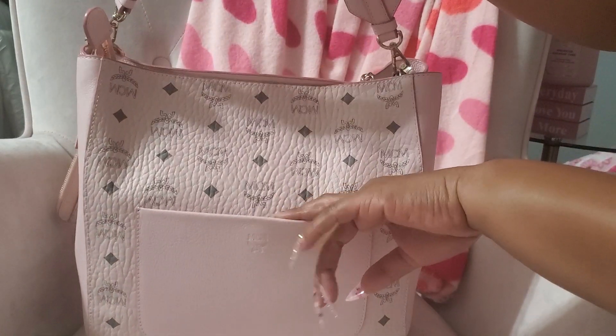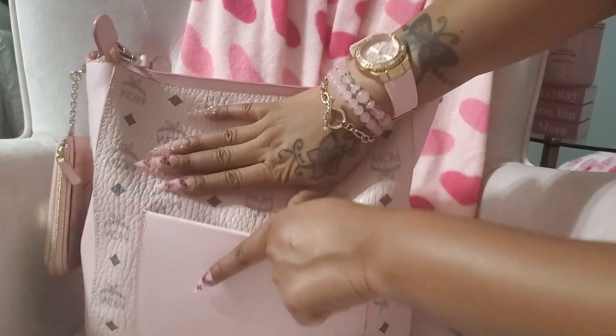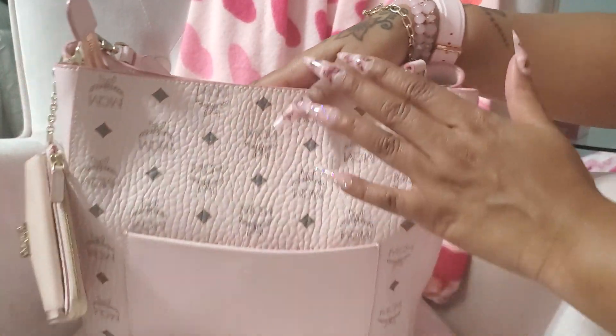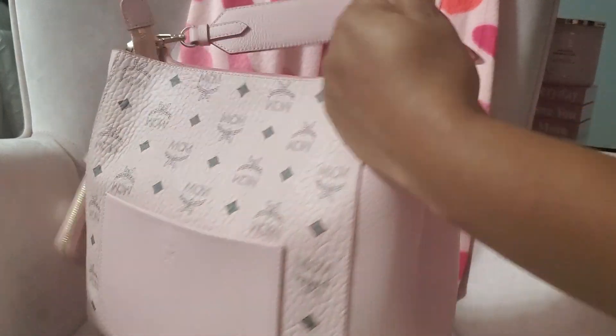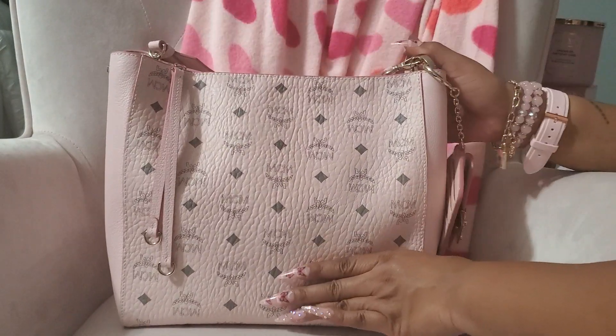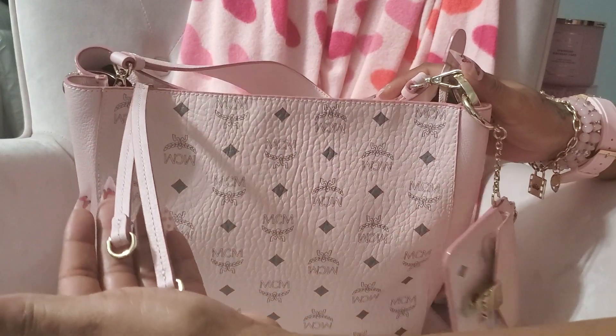I had my cell phone in this slip pocket back here. It does have a magnetic button closure. It comes with a longer strap which I'm not using, and this is the zipper pull.